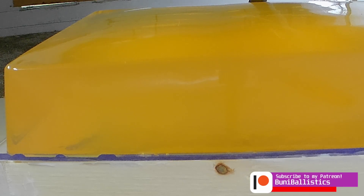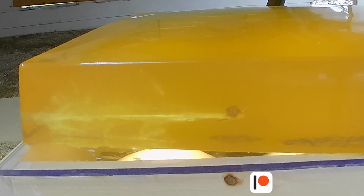Alright, we've got our Interceptor through bare gel. Wow, so look at that aftermath. Look how well it opened — wow. Did not go very deep. We'll have to grab the tape measure. Going to about seven and a half inches. Really crazy wound cavity it made — it literally spans the whole thickness of this block. Wow.